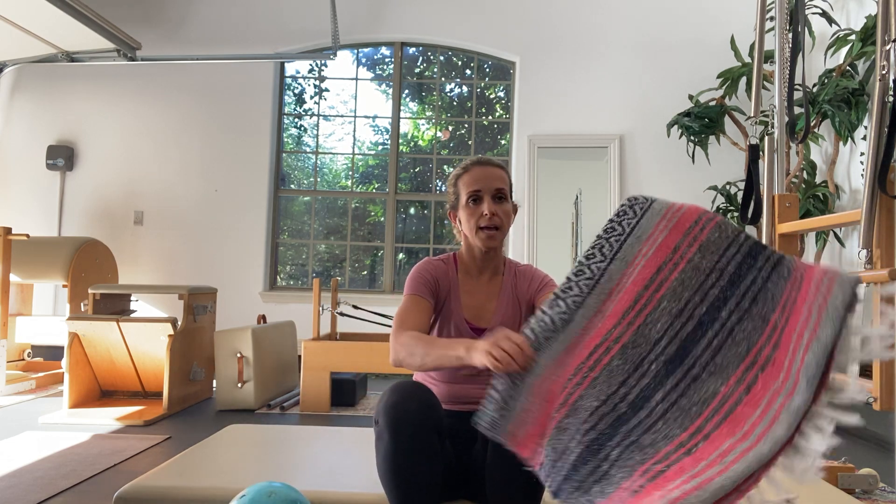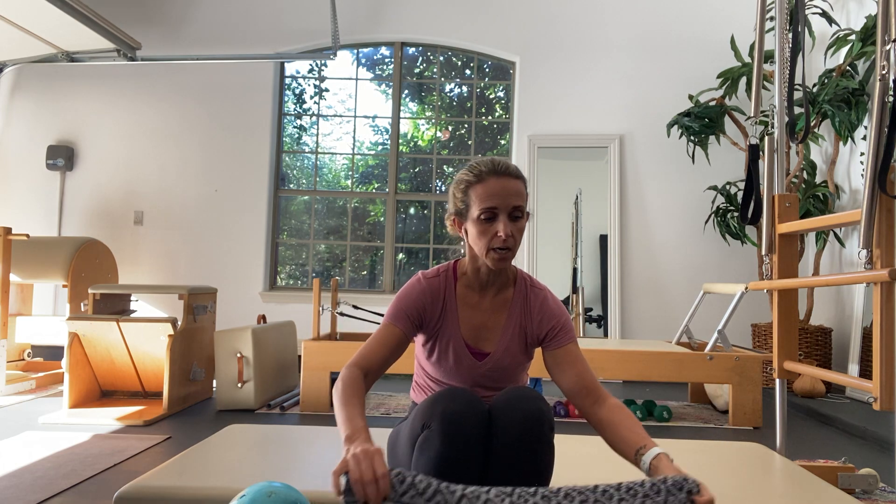For today you're going to need something to squeeze like a ball, a block, or a rolled-up towel or blanket, plus an additional towel or blanket. These props are especially helpful if you're just beginning Pilates and your lower back is tight or you're just learning to use your core. They help so you don't push past your limits, and they give your muscles the right feedback. I'm really grateful to be here with you — let's get started.